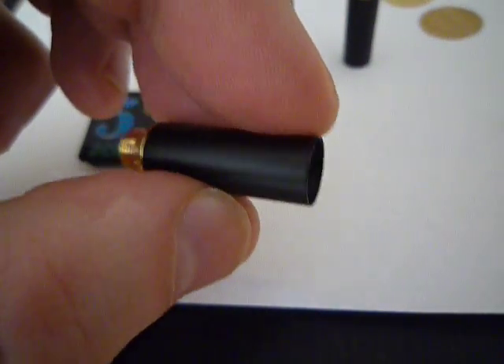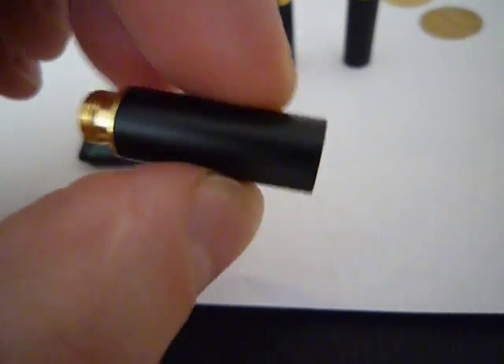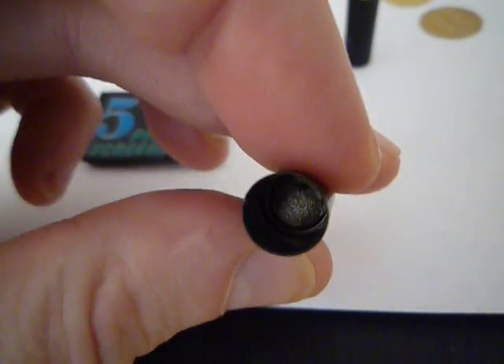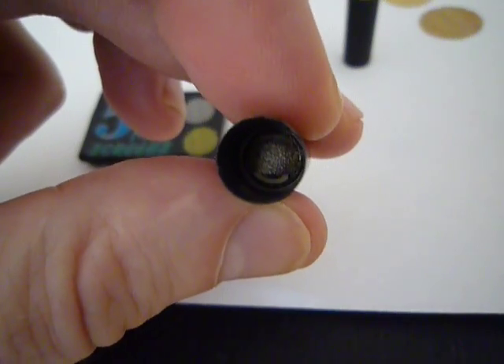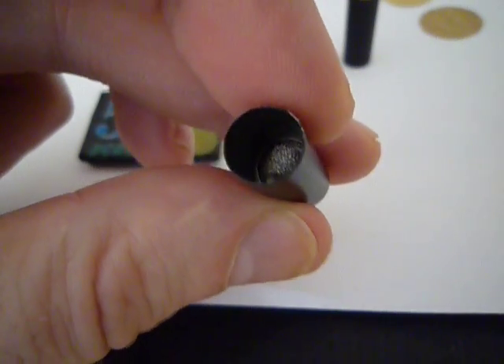This video is all about these things. This is a 510 atomizer, brand new. If you have a look inside, it's a regular atomizer, not a low resistance. You can see the material over the bridge. Everything is intact.